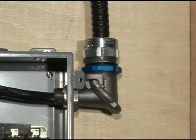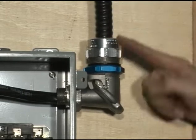The installation is now complete. It is fully sealed at the gland nut and in the bend.